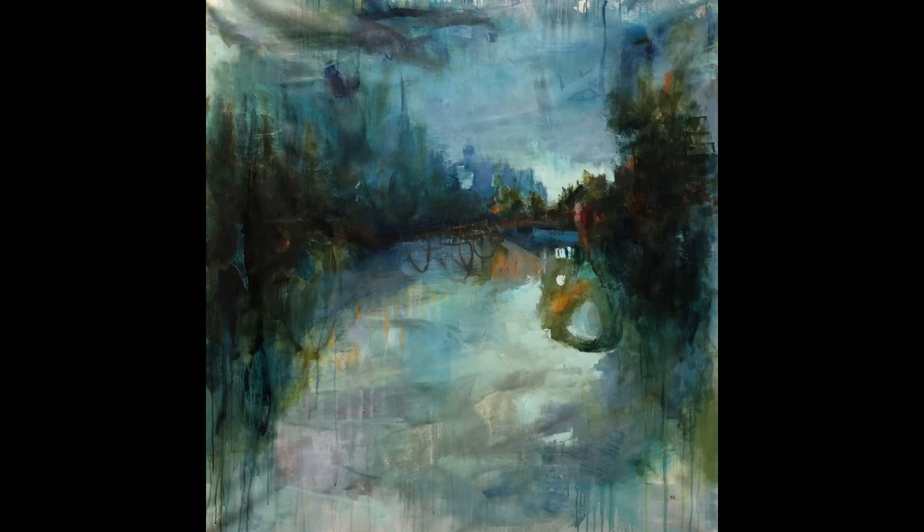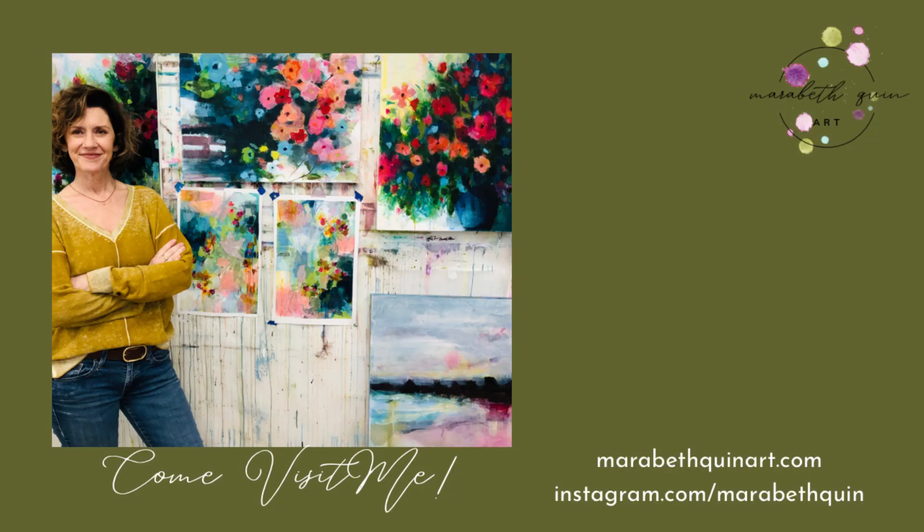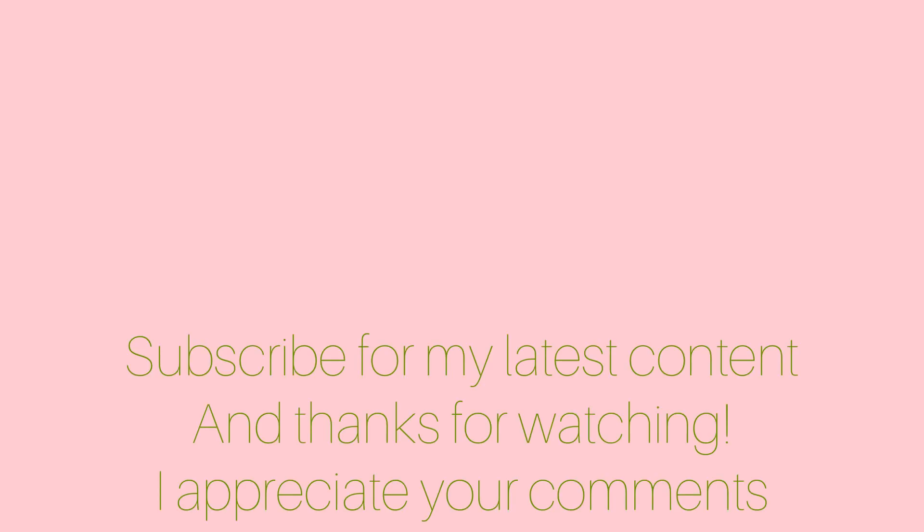Thanks for going on this ride with me — I really enjoyed it. Pick up a free copy of my art buyer's guide to unleashing magic in your life, really using the art you buy to add intention to your life. You can pick that up on my website. Thanks so much for visiting me. I appreciate you watching, and feel free to leave me comments — I love to read them and answer every one.